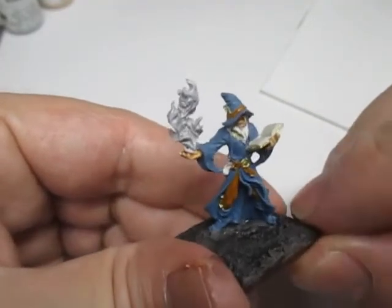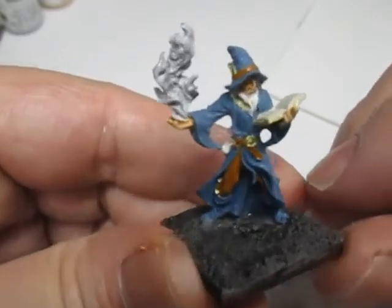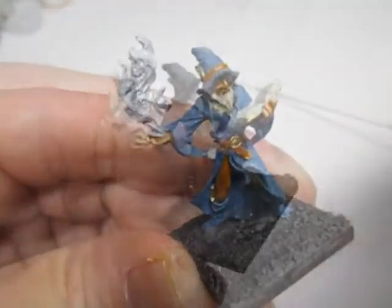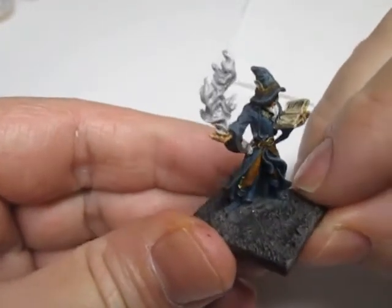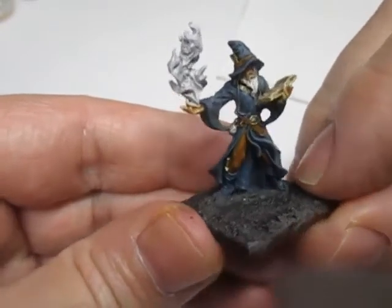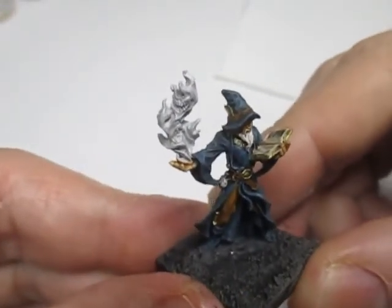I'm going to use an ink wash on the wizard to make him even darker, and then I'll come back. Now the miniature is ready to add the magic effect. I've added a black ink wash to make the miniature darker to highlight the glowing effect of the magic.